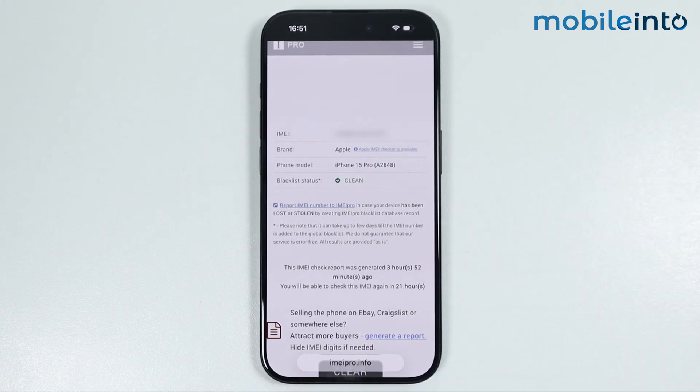And this is how you can check if your iPhone's IMEI is clean or not. Make sure to like, comment, and subscribe. Thank you for watching.